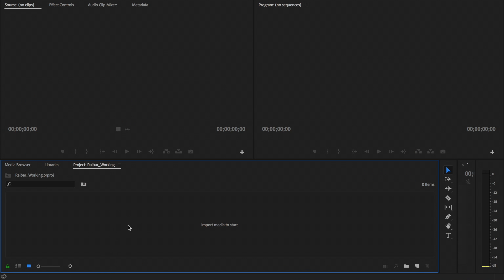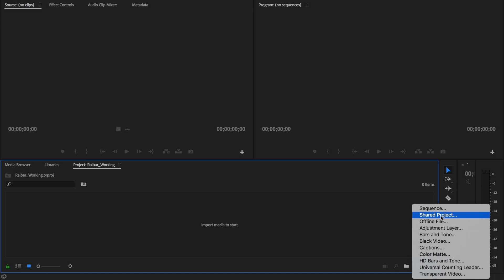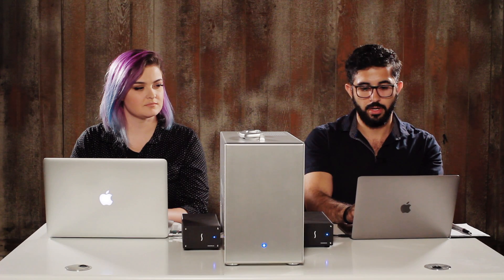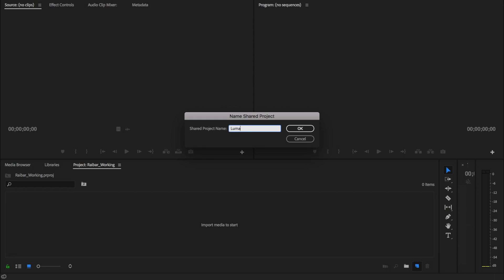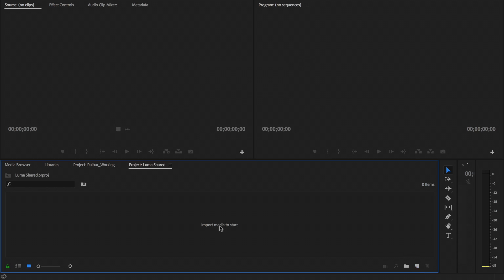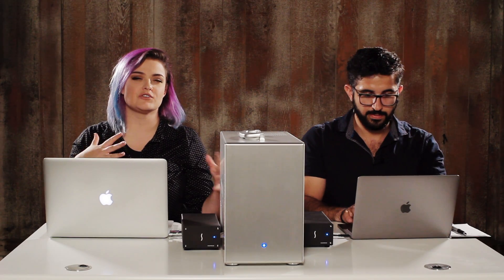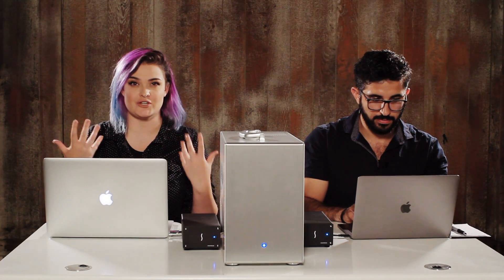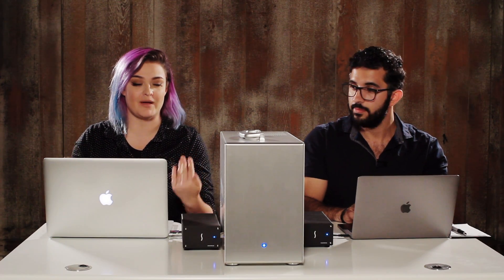Once we have that project, we can create a new shared project. Once that is done, we will name it. We'll call it LumaShared. Once we have the shared project set up, we will import some footage. So Raybar's been working for a bit. He's created a bunch of projects for me — a bunch of shared projects as dailies — and I can import them all into my project.